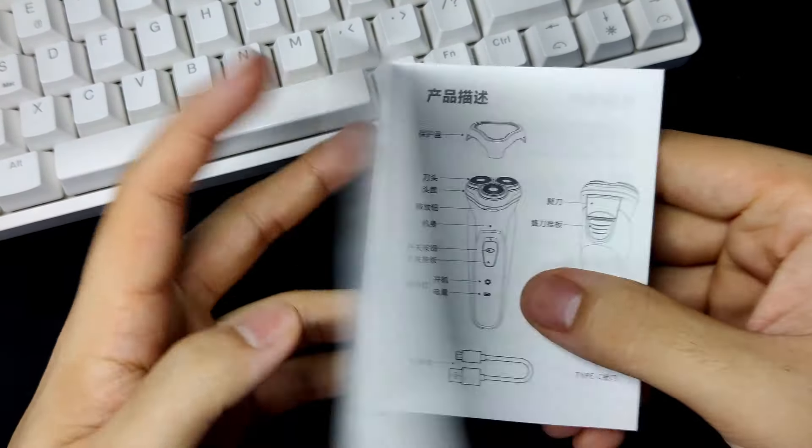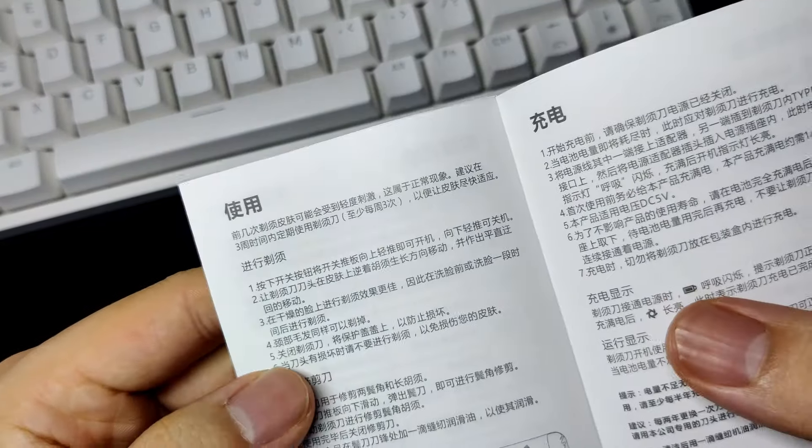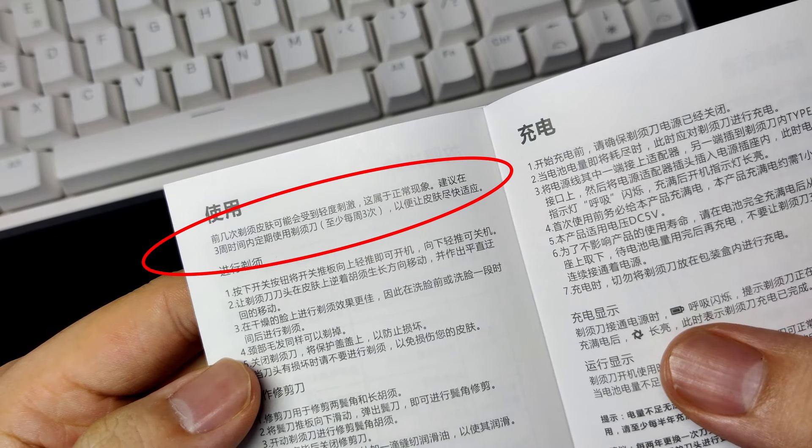There are also some concerns I found — when using the shaver, sometimes it makes your skin a little bit itchy and your skin will sometimes be red after use. I read the instructions and Ancient themselves say that the redness is caused by an overstimulation reaction by your skin and is something quite normal. My take is that if you feel pain or discomfort after using this shaver, my best advice is just to seek medical advice from your doctor.